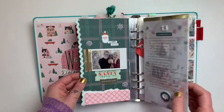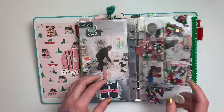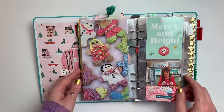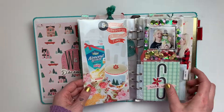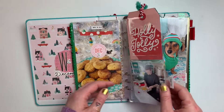I hope that y'all enjoyed all of the process videos throughout the season and this little flip through. It's been a lot of fun documenting and sharing Christmas magic with everyone. And I hope that even if your season was different this year, you were still able to find some special little moments and some joy.